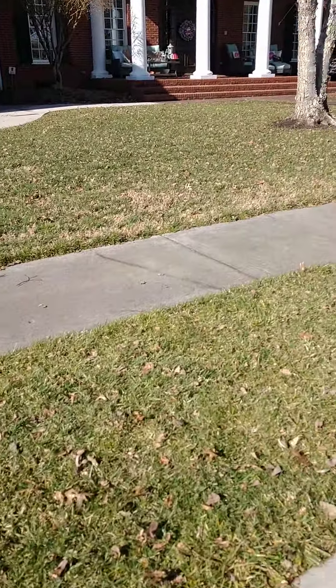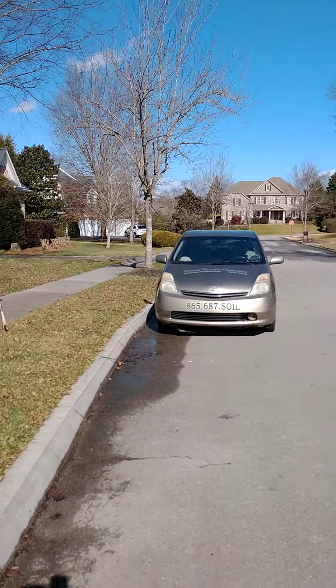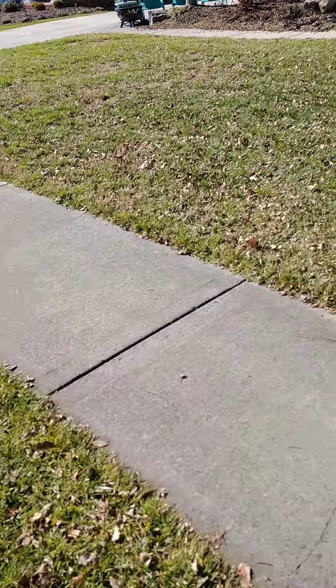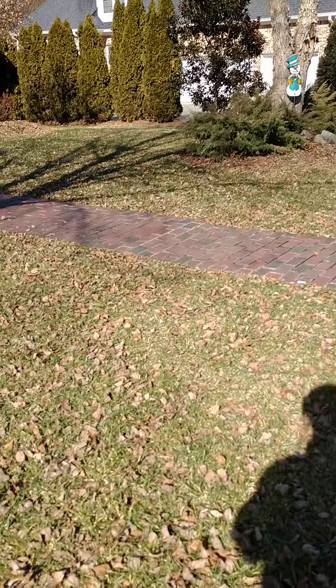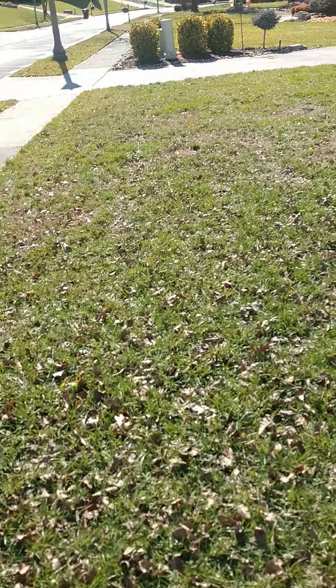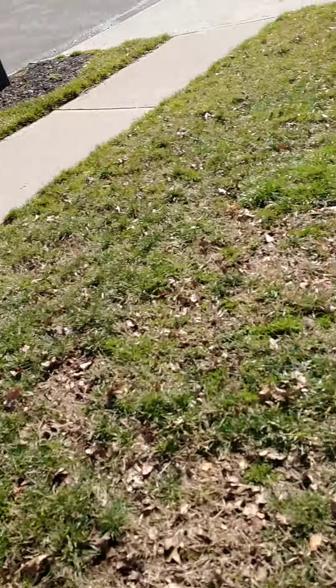I'm here today to look at a lawn that I'm just going to refer to as P.G.'s Lawn. It's a blended lawn of hybrid fescue and Bermuda. I have a thin area here that we'll learn more about in a little while.